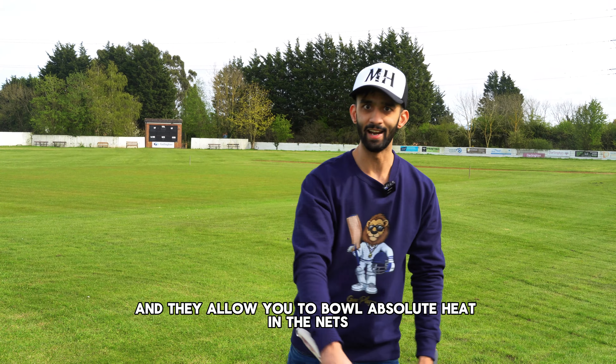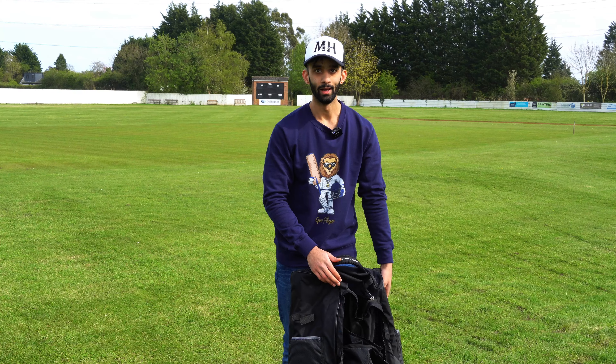Starting off with the keeping gear, we've got some legendary black M&H Wicked Keeping Gloves. Hopefully I can claim plenty of victims in these — they certainly look like they're going to deliver, so let's wait and see. Bring on the season.